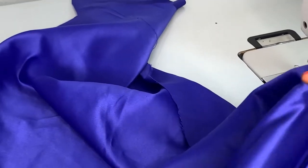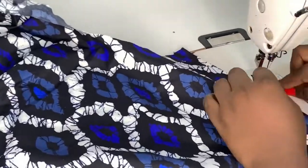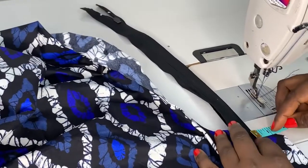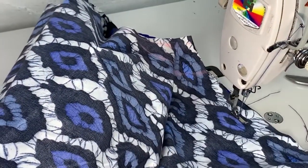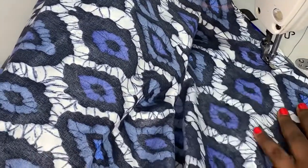Before I press the pocket down, I'm going to join my skirt main bodies. I'll sew it closed then add my zipper. Before sewing it closed, I'll mark my zipper points like so, then join the sides together. The length of zip you leave — you start from where you want your zip to stop, all the way to the hem.